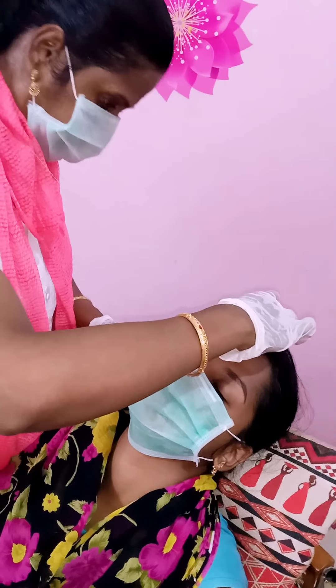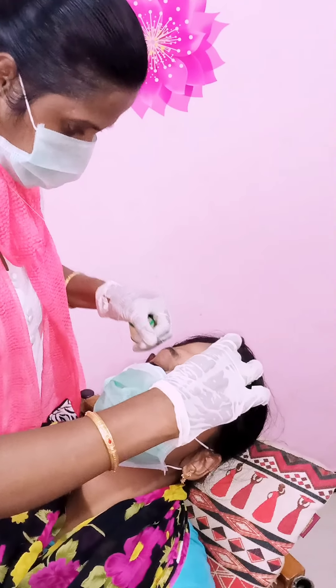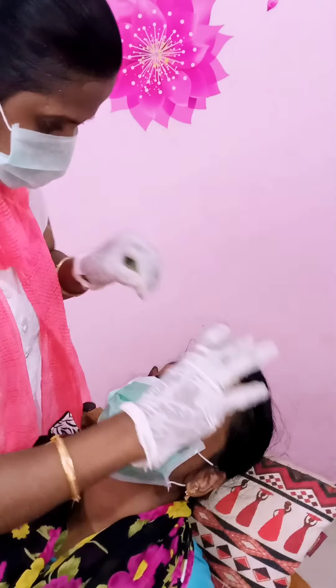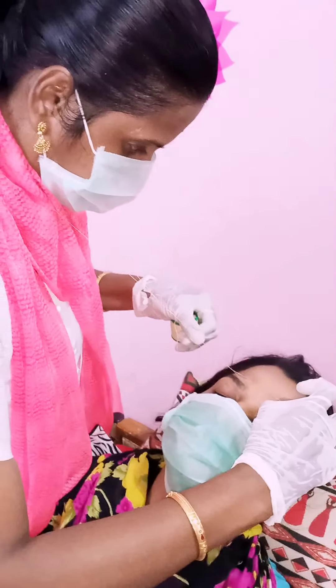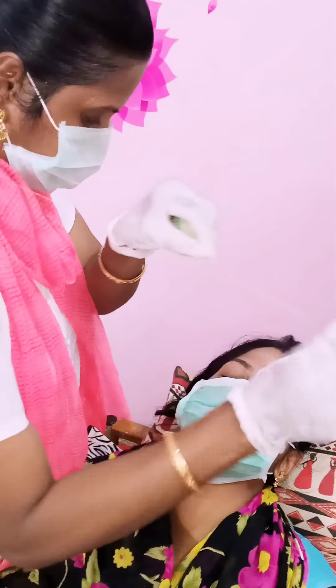Now we have to do the fingers. We are going to use this. I am going to make a coat — you can see the eyebrows and see how the eyebrows are. You can see how the eyebrows are free. You can see the eyebrows.